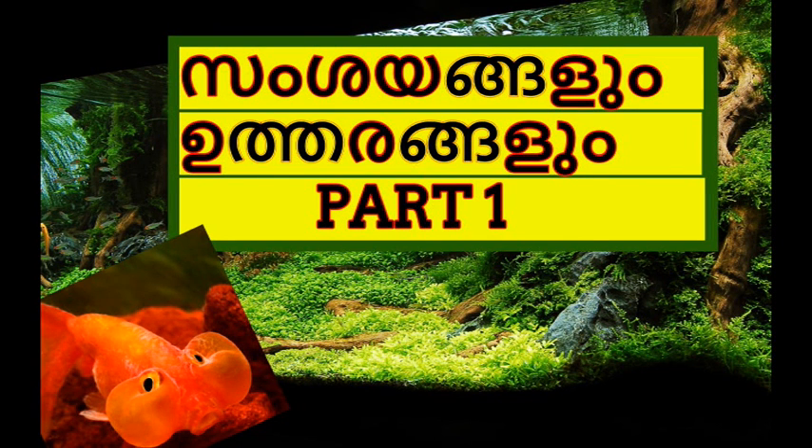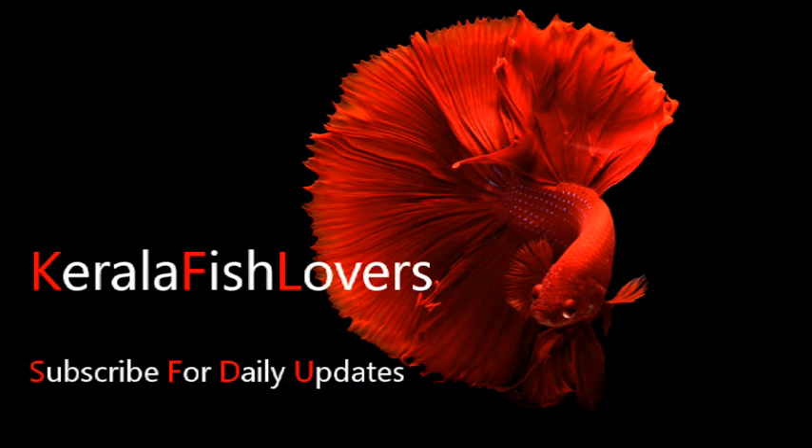Welcome to this video. Welcome to Kerala Fish Nauvazine's official YouTube channel. If you want to subscribe to this channel, please click on the notification bell icon.